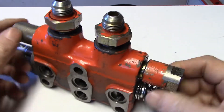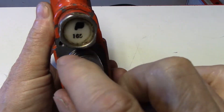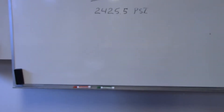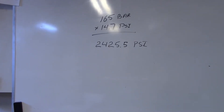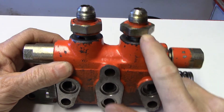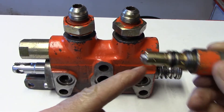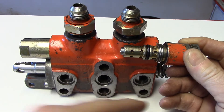Built into this one, on each end of that spool, we actually have a pressure relief built into each side. They're both equal — 165. That 165 is 165 bar. So if we look at the math: 165 bar times 14.7 psi equals 2425.5 psi. That means when oil is flowing out through here, if something happened where we were going over pressure, it would simply move this back and dump the oil into the return side. Oil acting on this piston would move it back if pressure was too high and would bleed off through here to the return. We have one on each side.